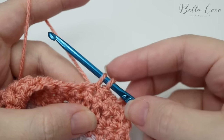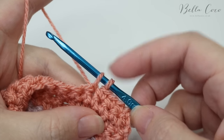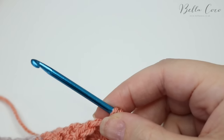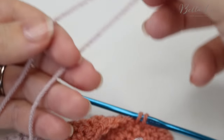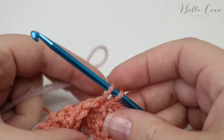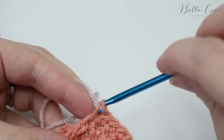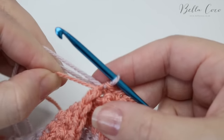Remember the rule: we always leave the last two loops remaining on the hook when we change colour. So it's exactly the same principle as before — drop this yarn, grab your new colour, form a loop with a three to four inch tail, grab hold of your work again, and pull that loop through. You may need to pull on both pieces of yarn to tighten.